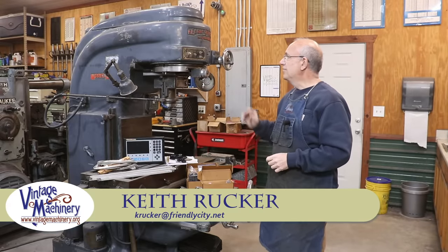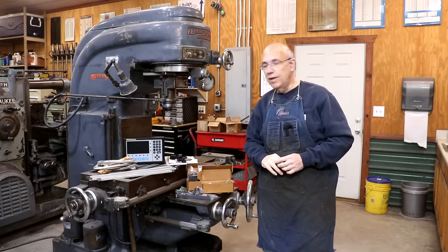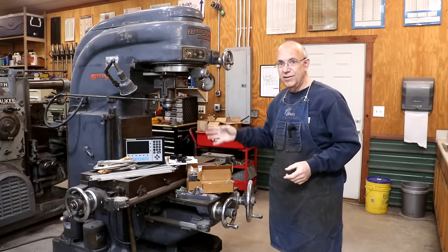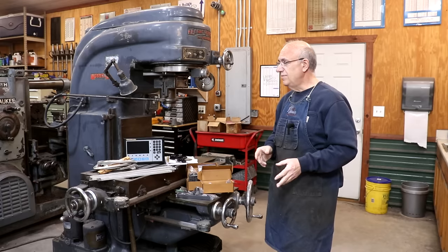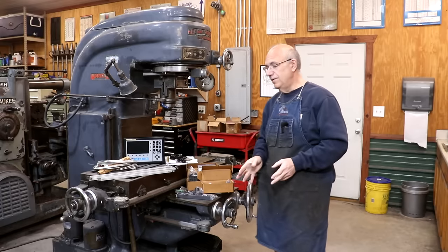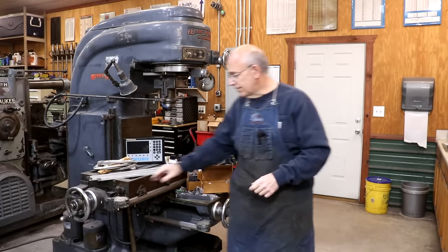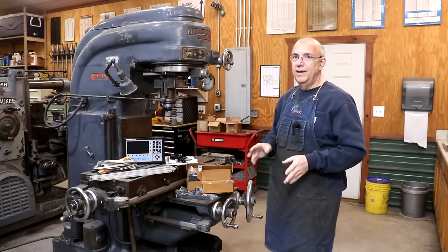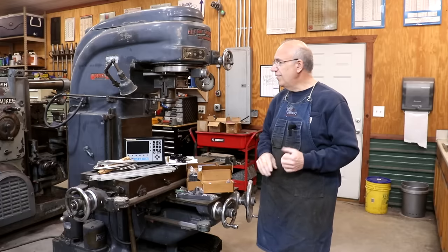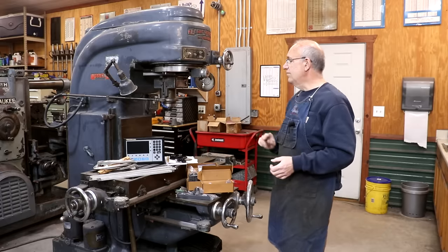Hello, Keith Rucker here at VintageMachinery.org. Today we're going to be working on a project: installing a digital readout on my Kearney Trekker 2D rotary head milling machine. I've had this machine for about a year now, and I honestly haven't used it because I haven't had a digital readout on it. It's just not very easy to use a milling machine without a digital readout. Can you do it without it? Absolutely — this machine was designed to use without one, but I've decided to go ahead and get one installed so I can really start utilizing this machine more easily in my shop.